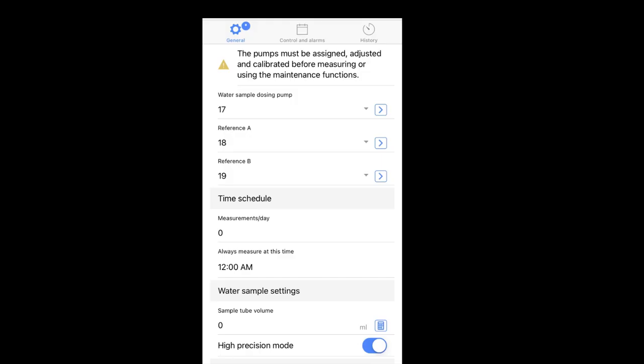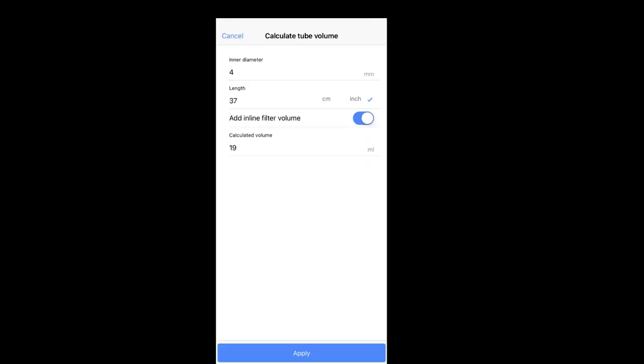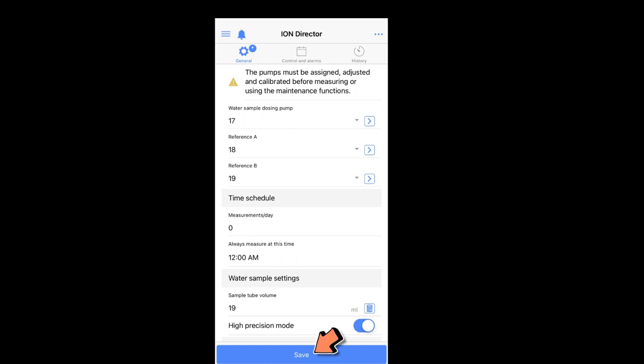Next, enter the sample tube volume. Scroll down to the water sample setting and click the calculator on the right-hand side. A new menu will appear asking for the length of your dosing tube. In my tank, the dosing tube length to the inlet side of the water filter was 32 inches and from the water output side to the doser was 5 inches, for a total of 37 inches. Click the 'Add inline filter' button, and the calculated volume will appear. Click Apply to apply the water sample volume, then click Save.